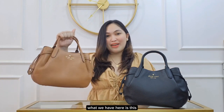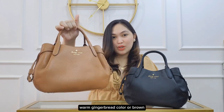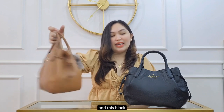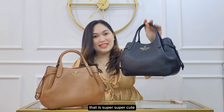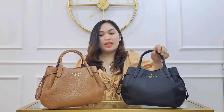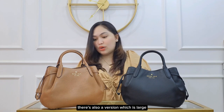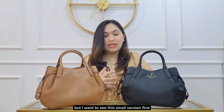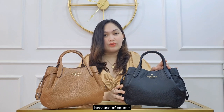So as you can see, what we have here is this warm gingerbread color, or brown, and this black — both are super cute. The size of this dumpling bag is small. There's also a large version, but I wanted to see the small version first.